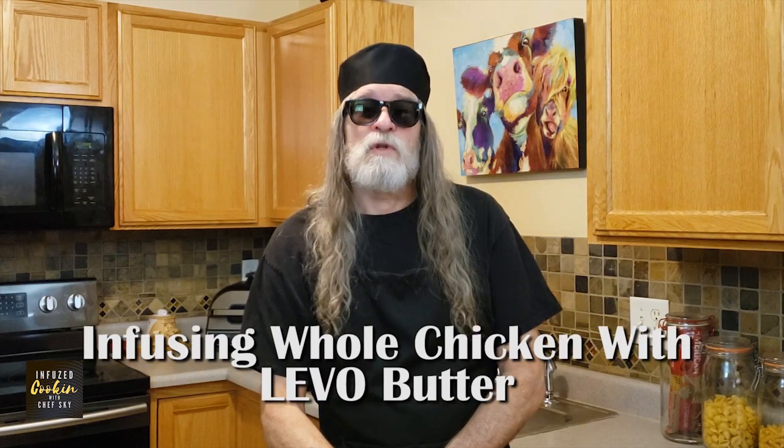Hello, I'm Chef Skye from Infused Cooking. Welcome to my Colorado kitchen. Today we're going to talk about infusing a whole chicken with Levo Butter. This is an easy way to infuse a whole chicken. In this video, you'll find out why butter infused chicken is so delicious, what you'll need from your kitchen, and how to successfully infuse a whole chicken. Thank you and let's get infused.